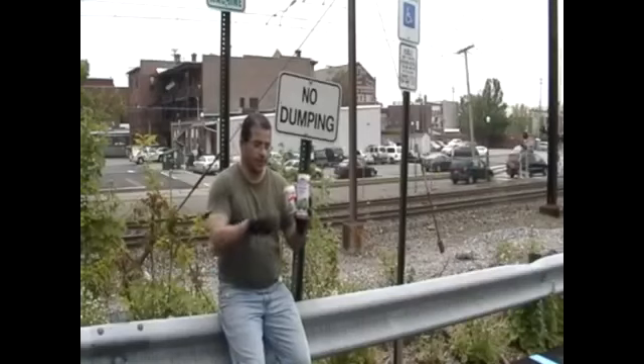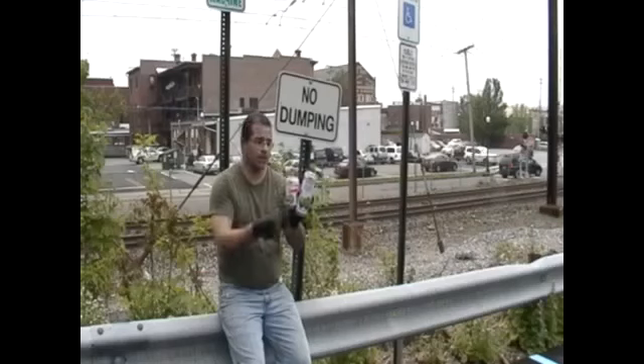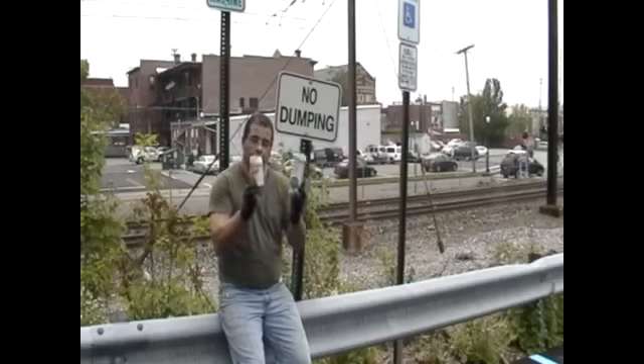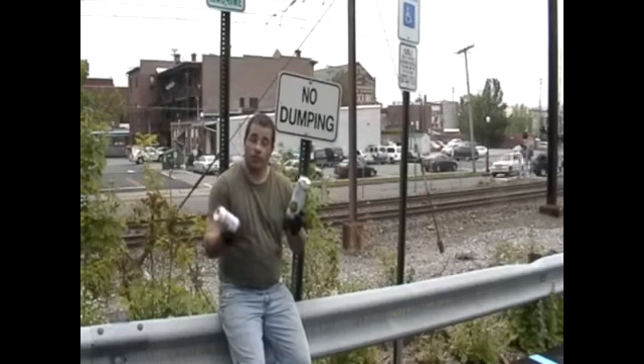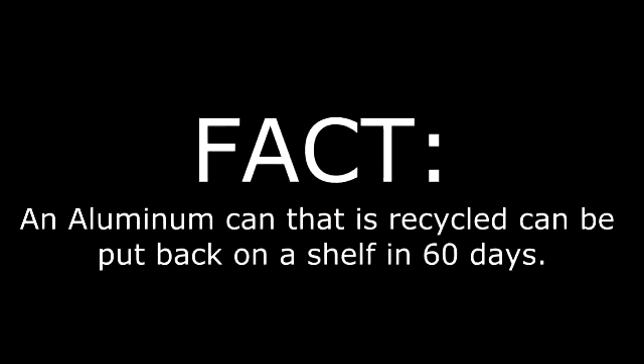Now these cans here, they're made of steel. You can't put these with your recycling to recycle your aluminum cans, but you can mix this with your other metals, like your steel, and they will take these. Just ask your local scrapyard. Fact: an aluminum can that is recycled can be put back on a shelf in less than 60 days.